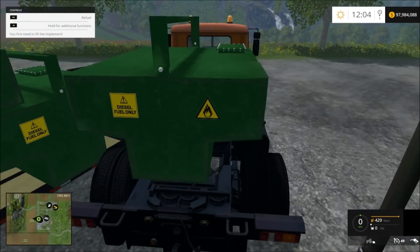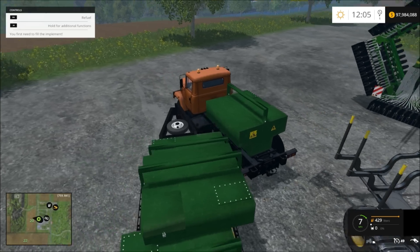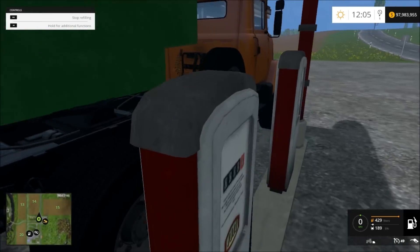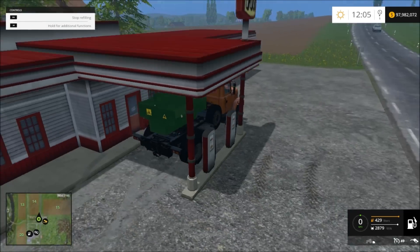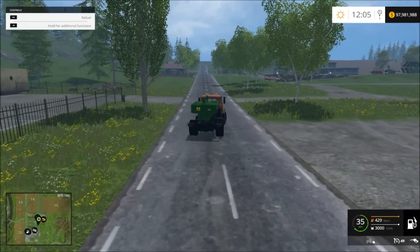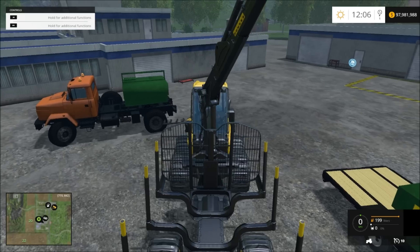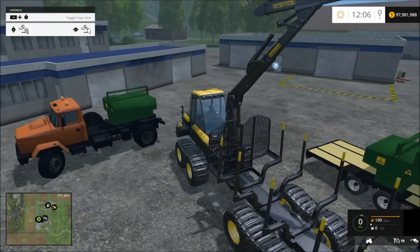Now since it's attached, you run over and fill it up with the fuel station or gas station. You just refill it, and then you can set it back to wherever you want and take it with you. Now you can refill it. So it's full — now you can just go to whatever vehicle or anything, pull up to it wherever, and you can just refill and it will refill your stuff.